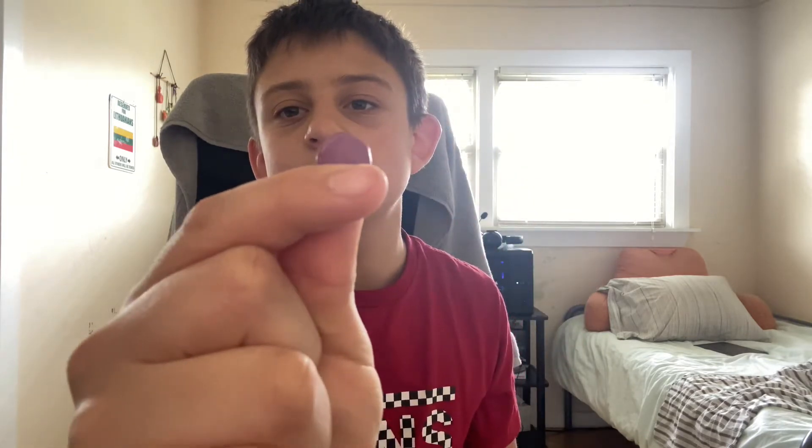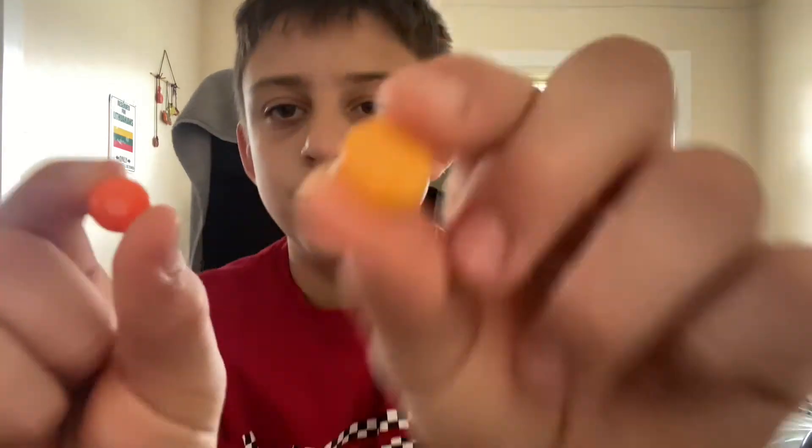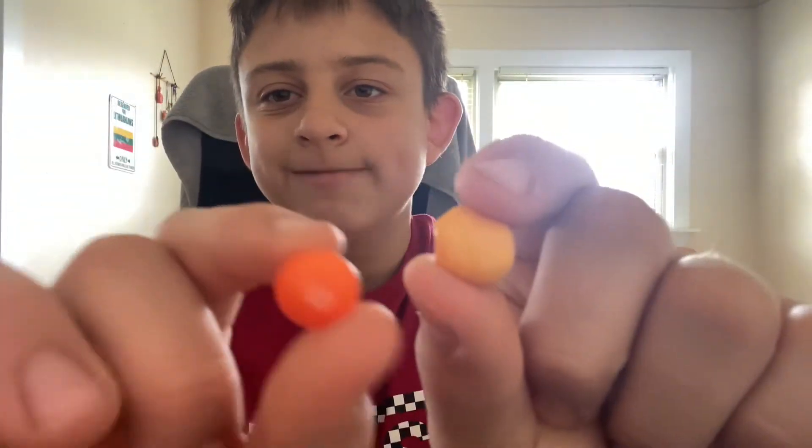They look like Skittles — like, it's a nice shape of a Skittle. It's very clean. It's not the real Skittles that I have in my hand. There's like a big difference. So here's an orange one from the Skittles, here's an orange one from here. That is plain.